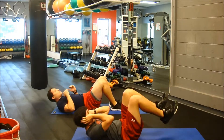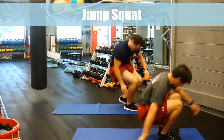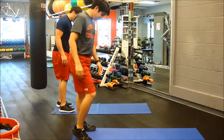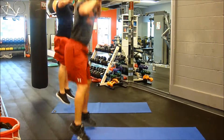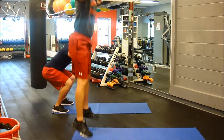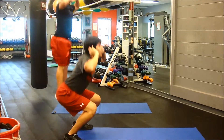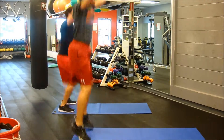The third exercise is a jump squat. I prefer clients use a prisoner hand position on a jump squat just because it maintains good posture. Look up, and to increase intensity, touch the floor and throw your hands into the air.